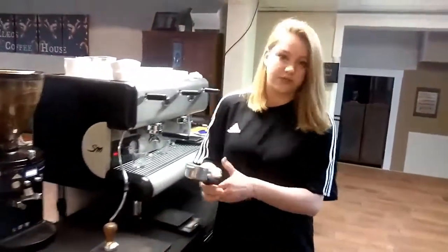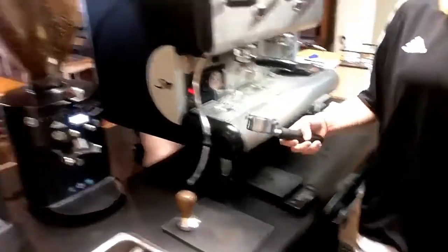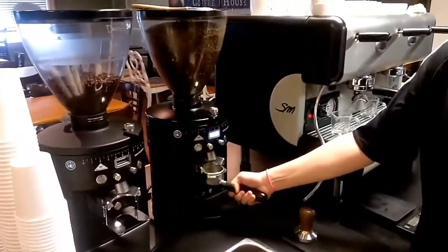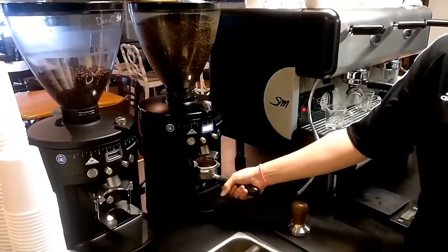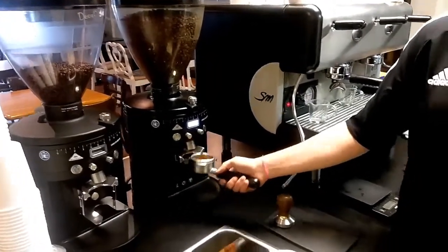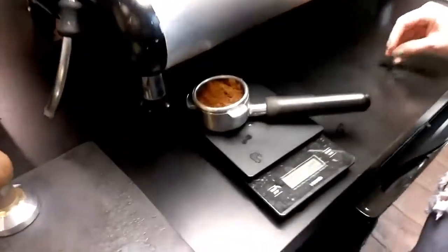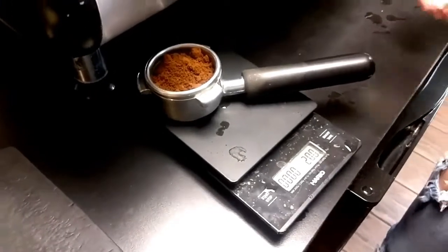We also want to weigh in. Go ahead and dispense. We want the grounds to be somewhere between 19 and 21 grams. Right here we're at 20, right in the middle.